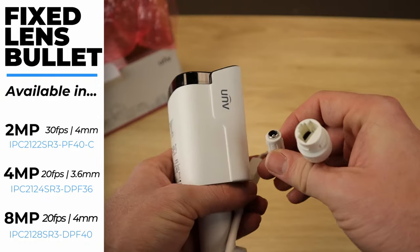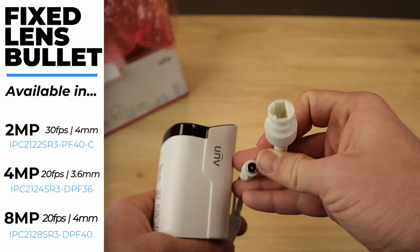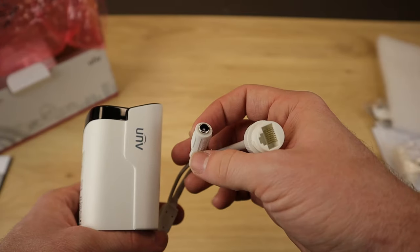Now we can take a look at the pigtail. It just has two connections: your Cat5 ethernet connection as well as your 12-volt DC connection.